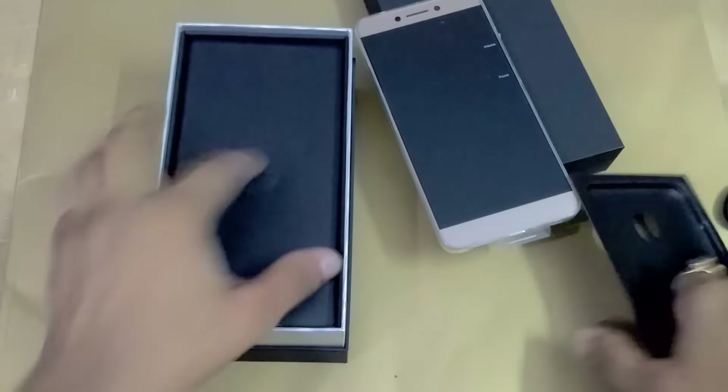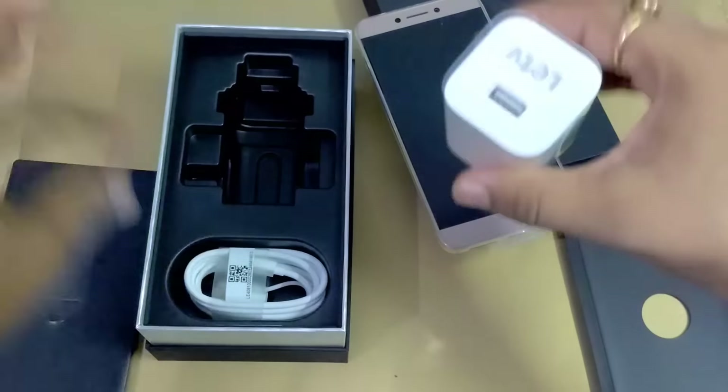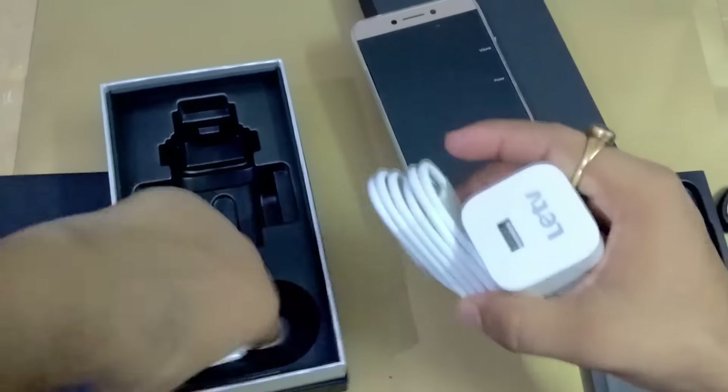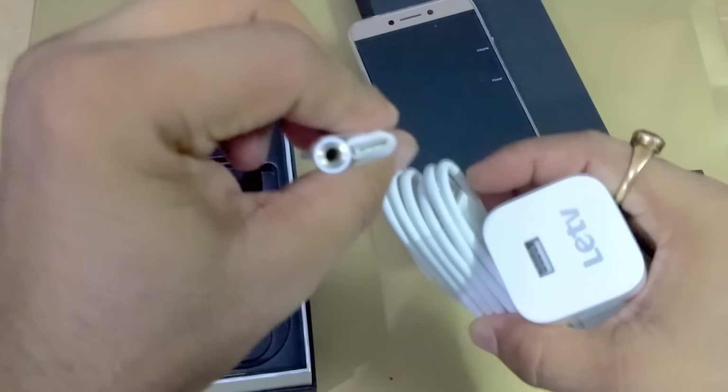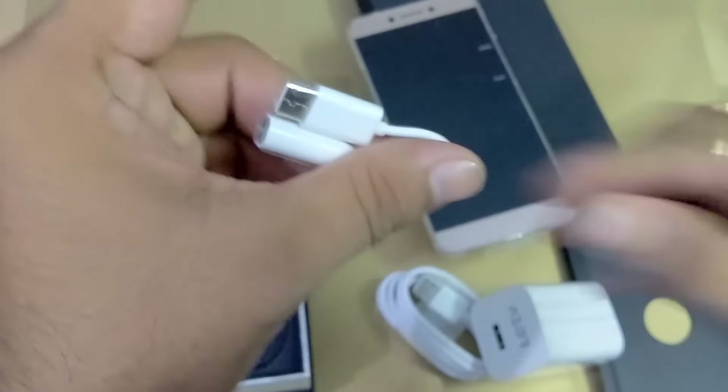Now we can check the other things inside this box. Inside this box you will receive the charging adapter, charging cord, and it is a Type-C to 3.5mm audio jack converter, as you can see.